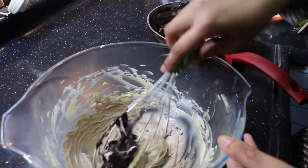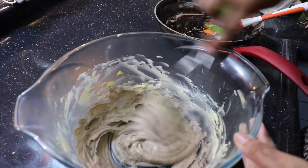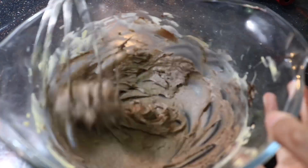Gradually add the mixture into the butter and keep beating, because milk and butter do not combine properly if added all at once. So gradually add in the mixture and keep beating like this.